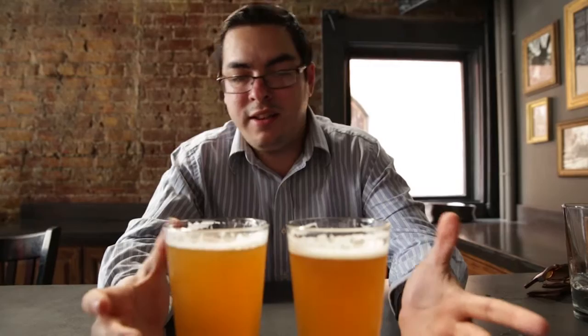They taste pretty much the same. I think I get more hoppy flavor from this one — it's a little bit more bright. If you had to tell me that I have to drink one of these only, I would take A.